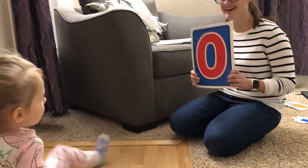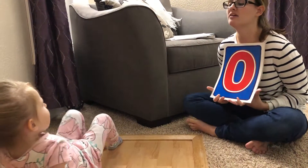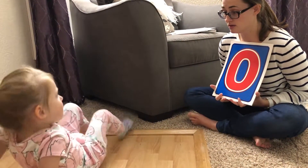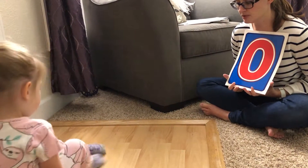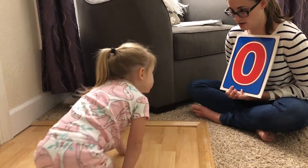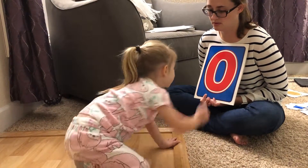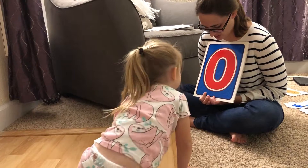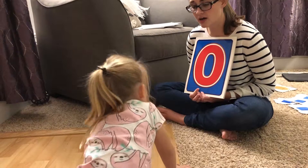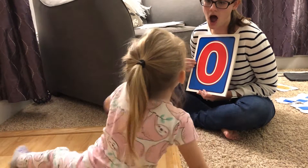This one. What's this one? Oval. Oval? It's not a shape, it's a letter. What letter is it? Criss-cross applesauce, please. There we go. It's a circle. Yeah, it looks like a circle, but it's a letter. O. There you go. Do you know what sound it makes? Oh, oh, oh. Ah.